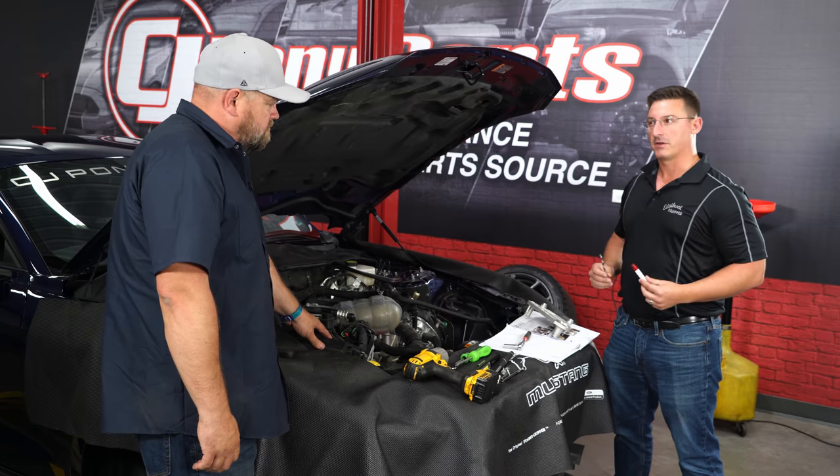Even at part throttle you can feel a noticeable difference — the car just pulls hard. At about 40–45 mph, getting on it causes the transmission to drop from ninth gear all the way down to fourth, and it absolutely flies. With a sticky tire at the drag strip, this is going to be a lot of fun — on a 20-inch drag radial with a stock suspension, it should run well into the tens. Yet on a back road, it drives exactly like stock, which is pretty amazing.